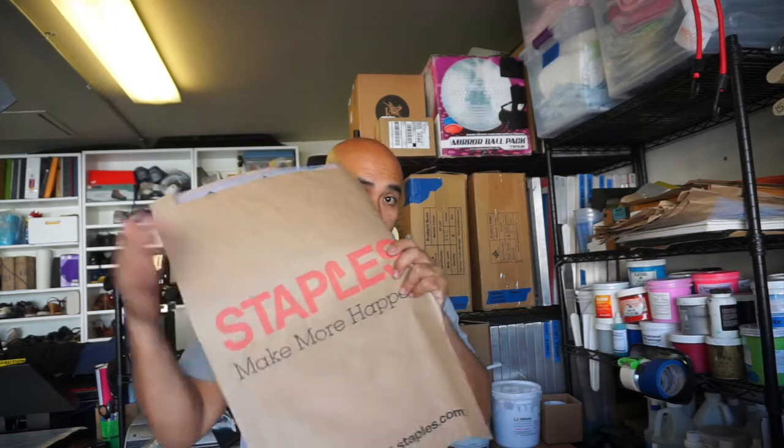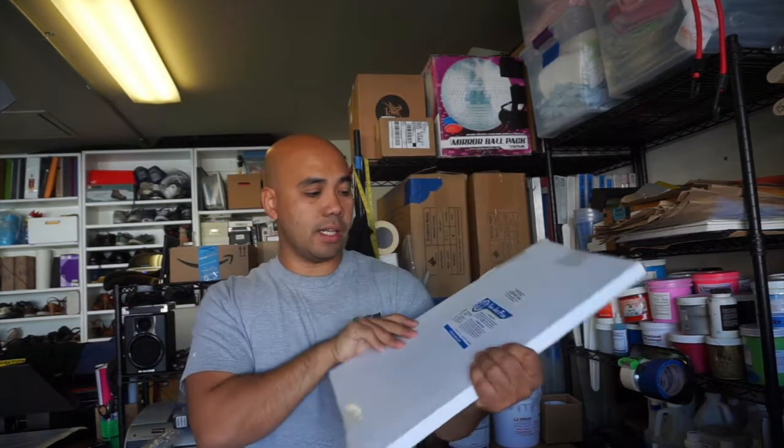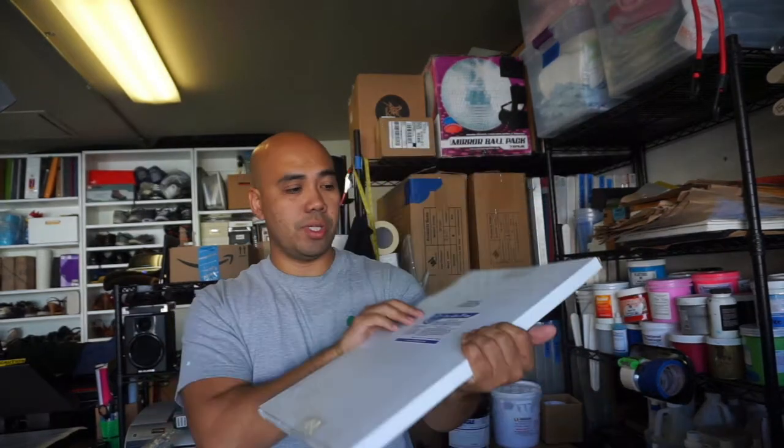So this is my alternative: I've been going to Staples and printing my film positives there. What I do is I bought film positive sheets — this is an 11x17 by CCI. I also got a 13-inch size. I bring these to Staples with a USB drive with all of my artwork that needs to be printed on film.